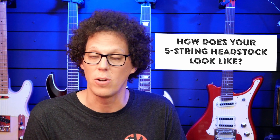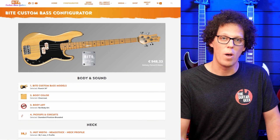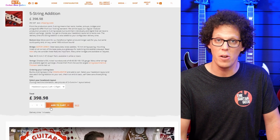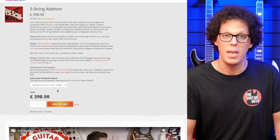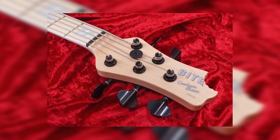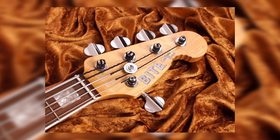What does your five-string headstock look like? Let's go back to step one of the configurator — here you'll find five and six string. On the five-string edition page, you have the choice between a two-plus-three and a four-plus-one headstock layout. This is how two-plus-three looks, and here you'll find four-plus-one.